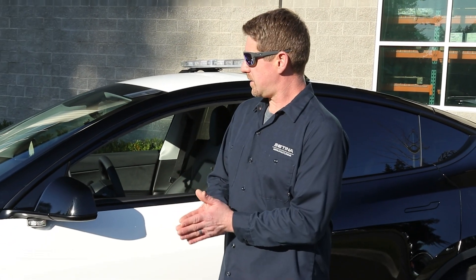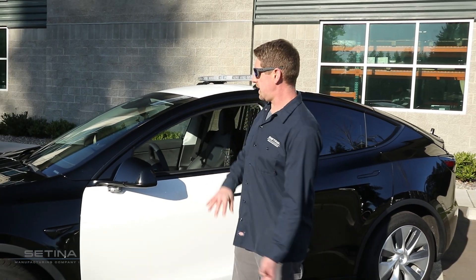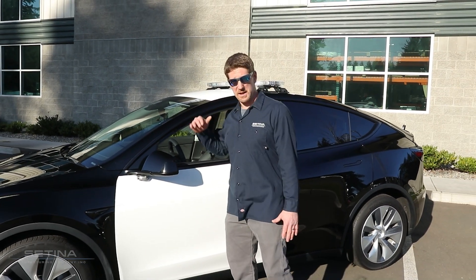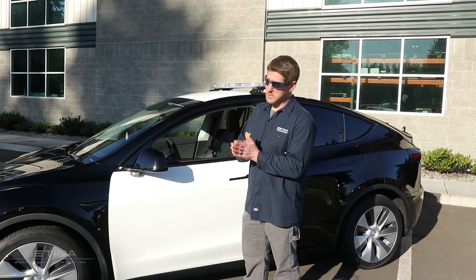Hey everyone, Tim here with Satina Manufacturing. Really excited to show you guys our product line going into the future. We're bringing it into the electric vehicle market that I think most guys are going to start incorporating into their fleet here shortly.